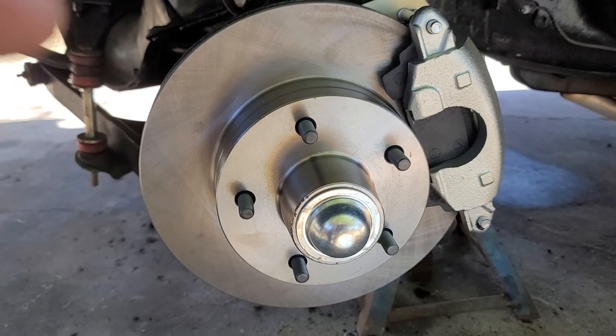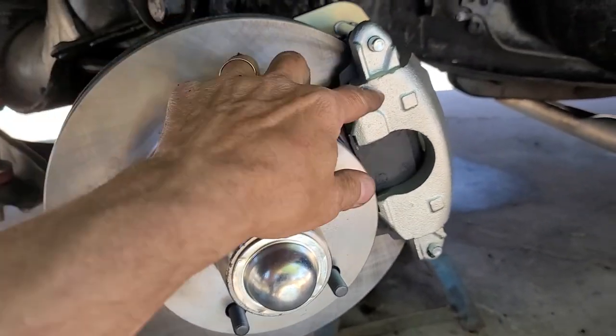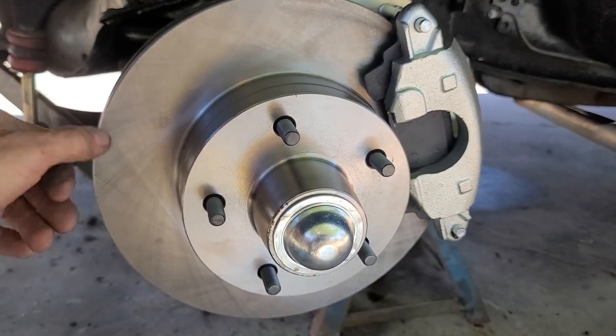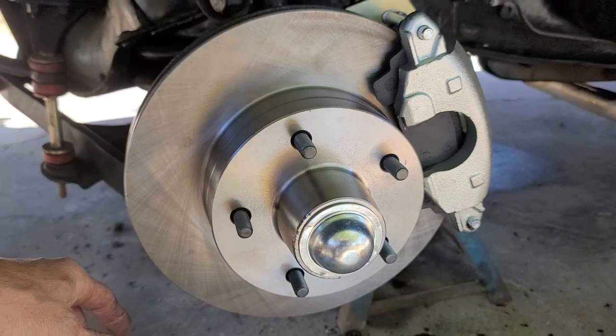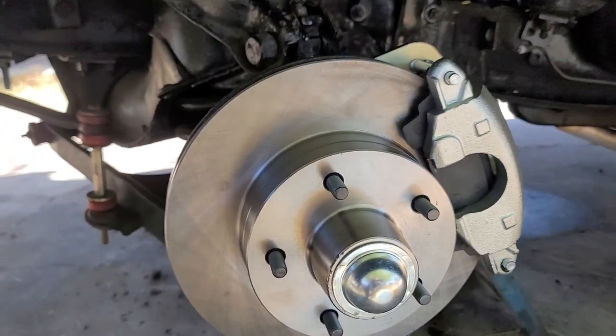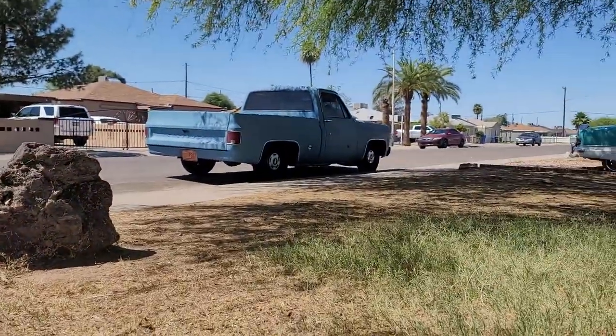I have an email into them right now to find out what the rotors and calipers came off of — it looks like normal GM 80s stuff — so that way if I ever need replacement parts I'll know what I can get.